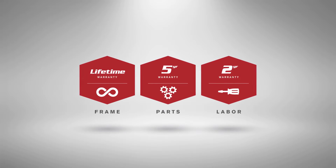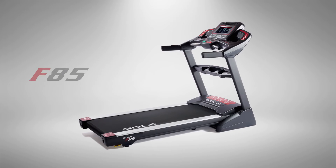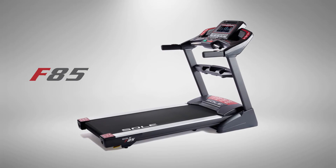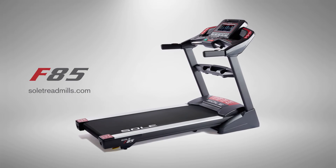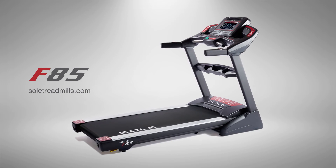And because it's built by Sol, you can trust it for years of fitness. Get the full list of features, specifications, and more at our website. Then experience the extraordinary build and performance of the Sol F85.